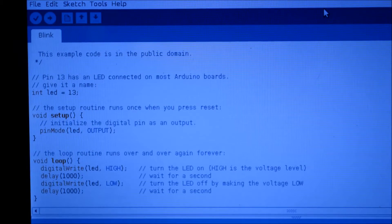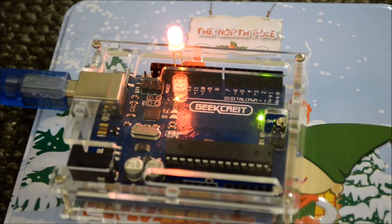So just as a brief example of what the Arduino software looks like, we have a basic little program — or sketch as they call it — to blink a light: turn it on for one second and then turn it off for one second as well. We click the upload button and ta-da, there's our happy blinking little light.